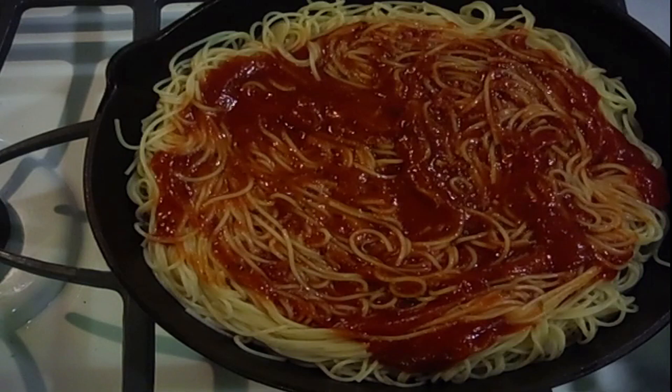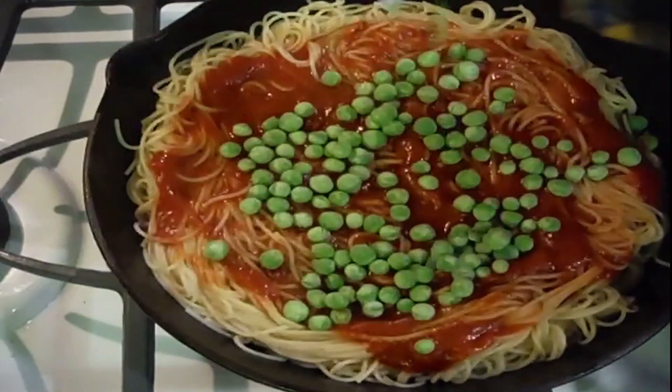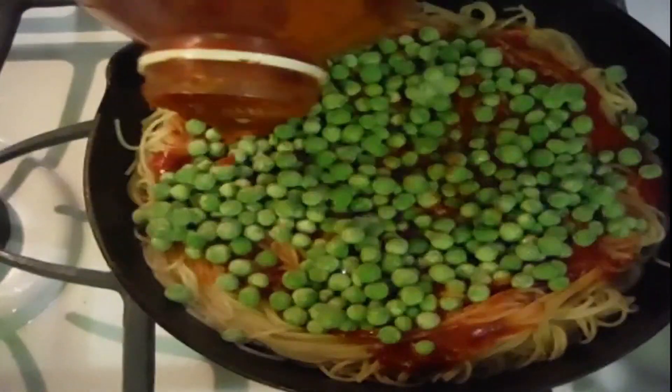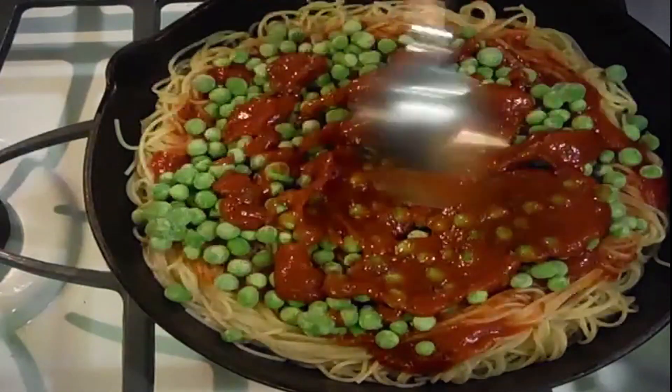Once that's done, you're going to put the main foundation, which is going to be peas. These come from our local grocery store — they're Stater Brothers frozen peas. Sprinkle them over the top and spread them out. Take some more of your sauce, put it over the top, then take your large spoon and mash it in there.